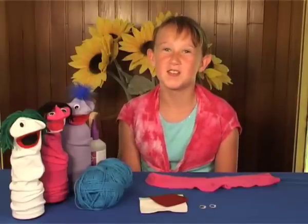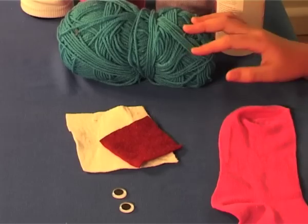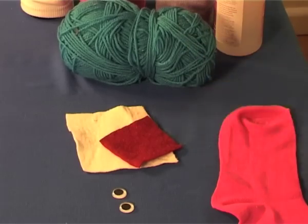The things you need to make your sock puppet with are a sock, some wool, some felt, and some googly eyes.